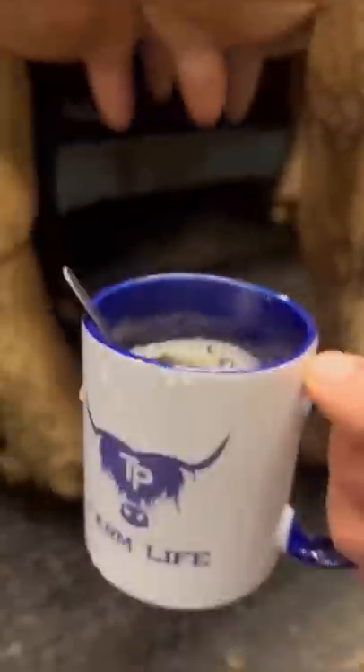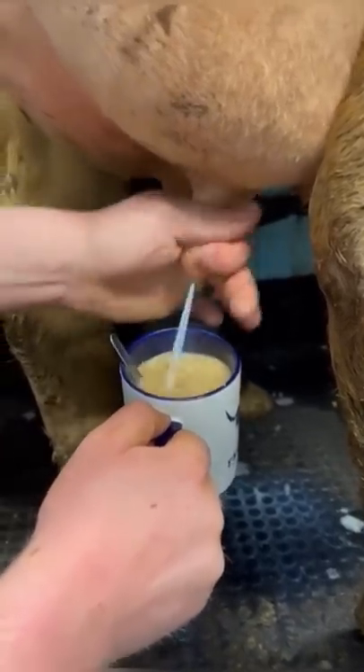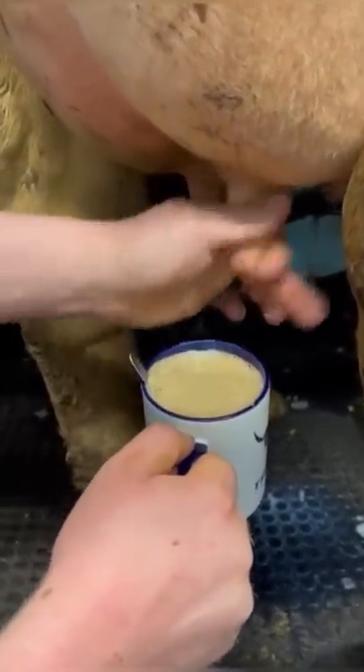Then we go back to the parlour and look for the cow. Cow selection is key, and this girl, 253, was perfect. You fill her up, make it nice and frothy — a parlour cappuccino — and then the all-important taste test.